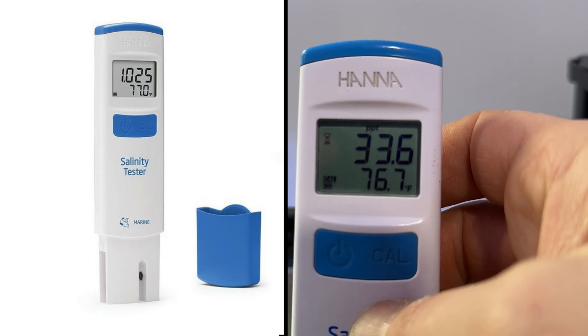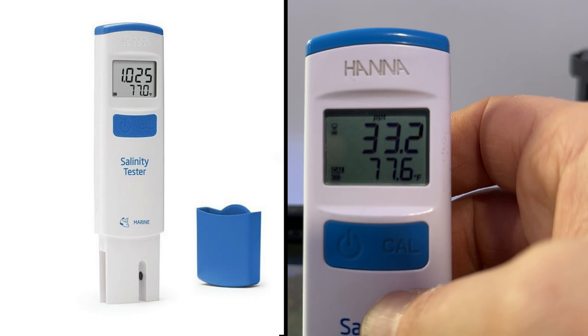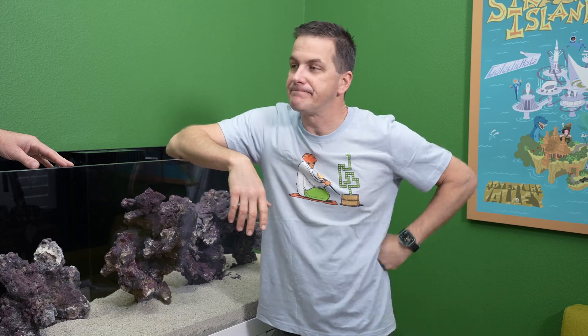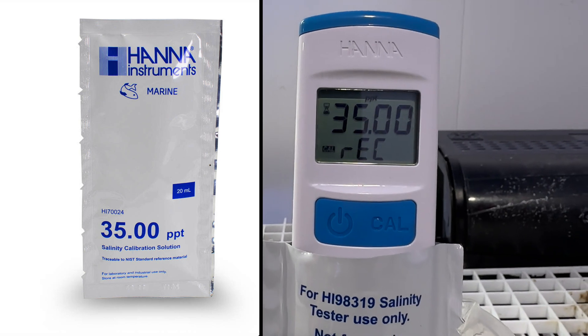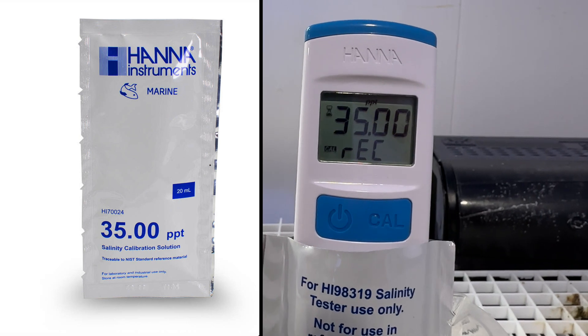Turn it on, put it down to the water, and it gives you a digital reading of not only the salinity but also the temperature. So I'm not taking samples out — I'm just putting it in there. You can use it in your mixing station, plop it in, and it's good to go. It's that accurate, and it's waterproof, so if you drop it in here it's not going to get ruined. One thing I like to do — they make these little 35 PPT calibration packets. Once a week I put it in there, hit the calibration button, it runs the calibration. It takes about 15 seconds — super simple to keep it accurate.